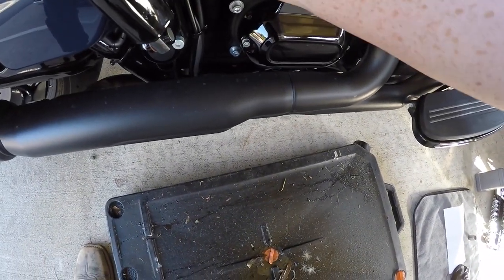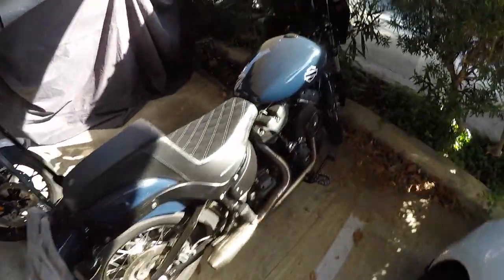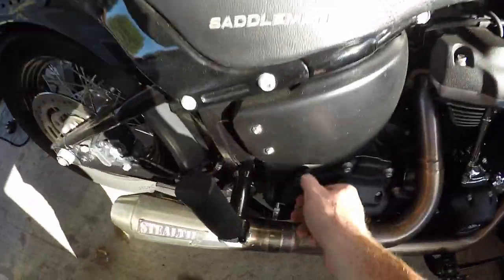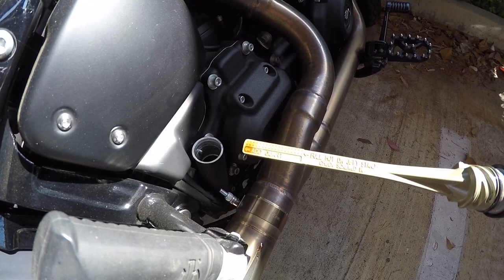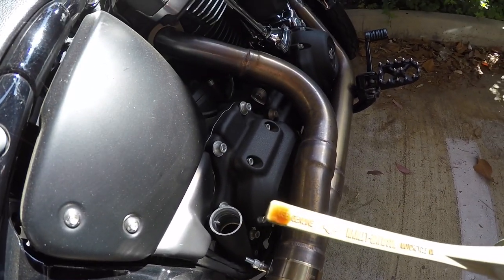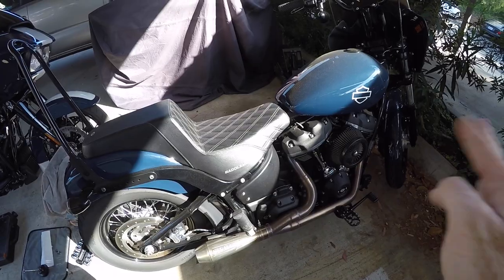I know color isn't the only way to judge oil — there are scientific measurements. But let me show you something. This bike has 18,000 miles on it and this Amsoil has 3,000 miles on it. Look how blonde that oil still is. That's Amsoil versus Syn3 for you. It looks a bit low because this bike is stanced and lifted, so the dipstick reads off-level.